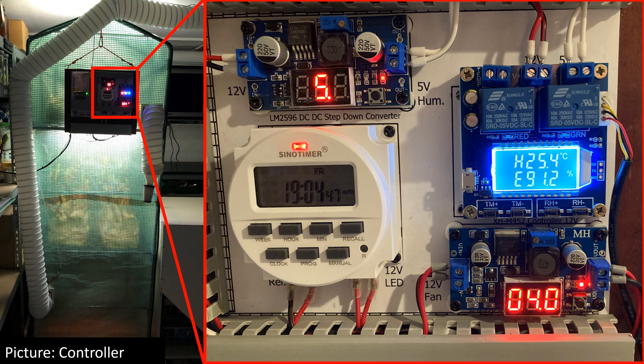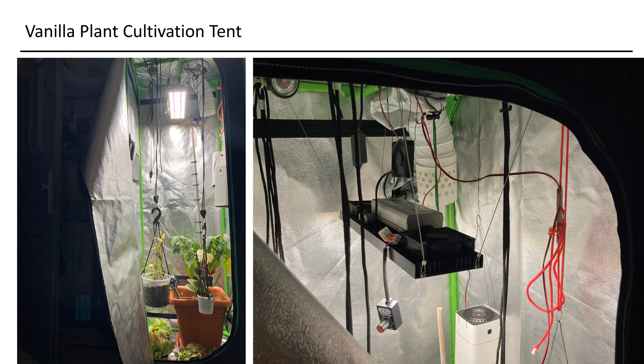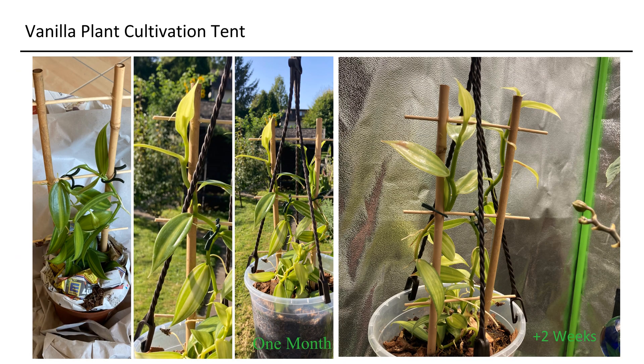I integrate this humidity controller as a crucial component of my environmental control board. Utilizing it, I establish the optimal conditions for cultivating mushrooms. Currently, I've also ventured into plant cultivation, creating a tropical environment to foster their growth. My focus in the plant tent revolves around cultivating vanilla plants, a tropical plant that thrives in high humidity environments.